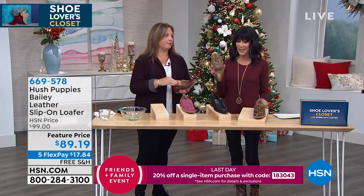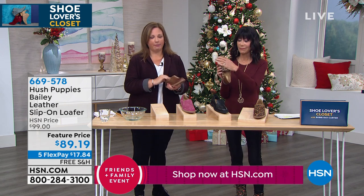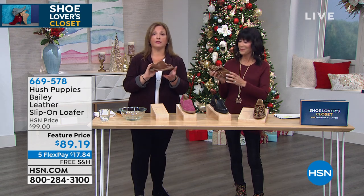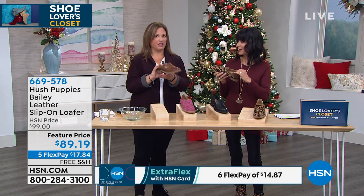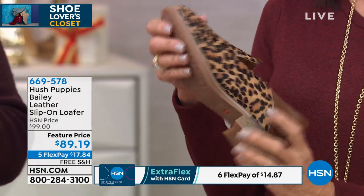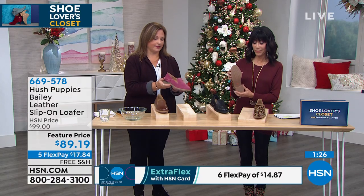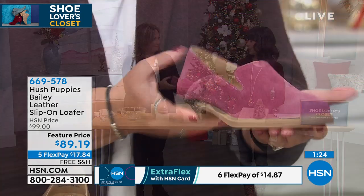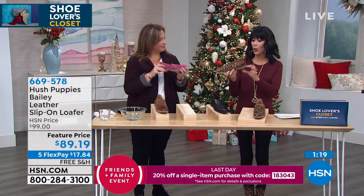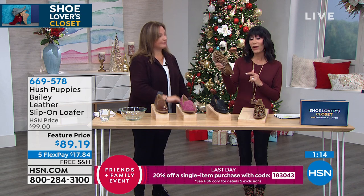The leopard print has been great — it's the texture and print of the season. Leopard is out there in a big way, paired with that dachshund leather in back. That collapsible heel means if you're in a hurry, just slip them on and go. We offer them in black, dachshund, beaujolais, and a beautiful burgundy suede. Great TPR outsole with traction, flexible, one-inch heel — easy to go.